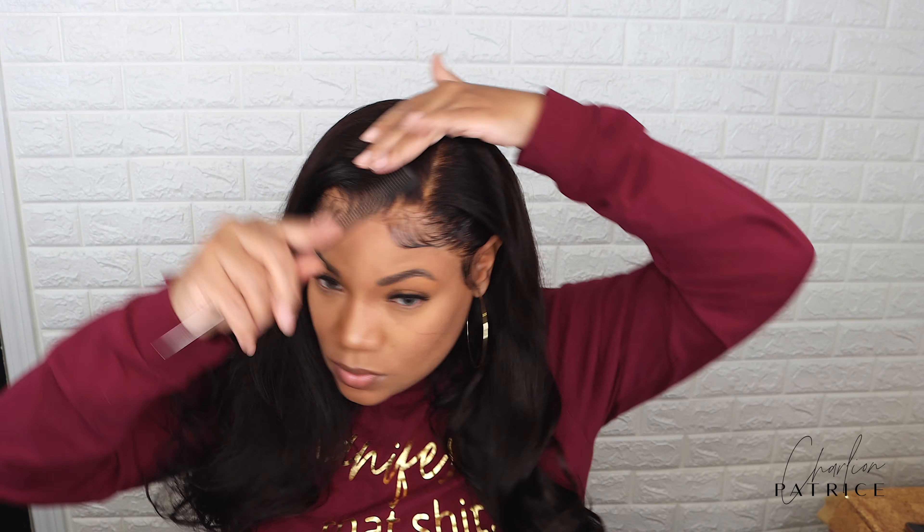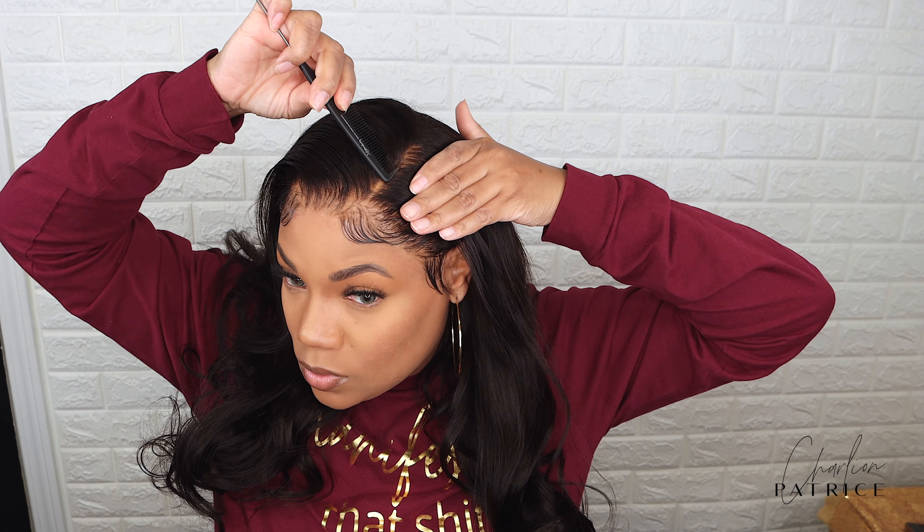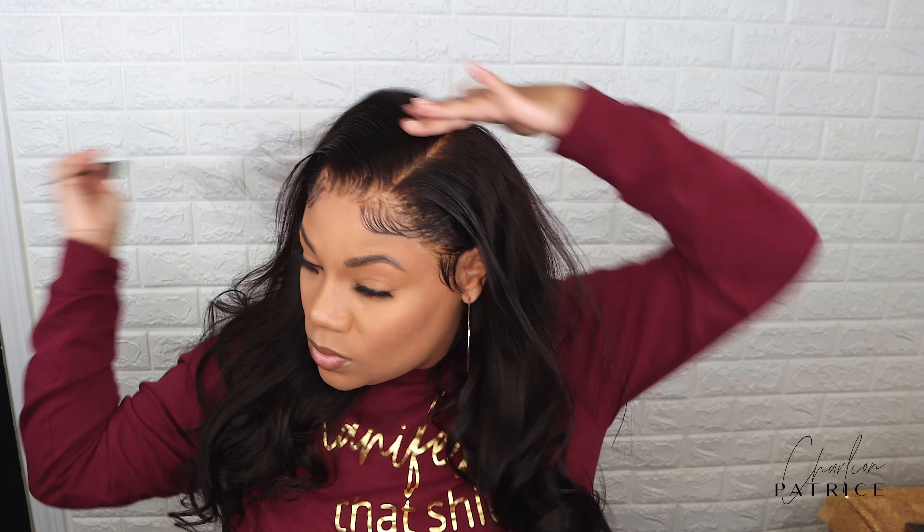I must say I really love how full this unit is, and the hair is very soft. I'm loving these 22 inches also.